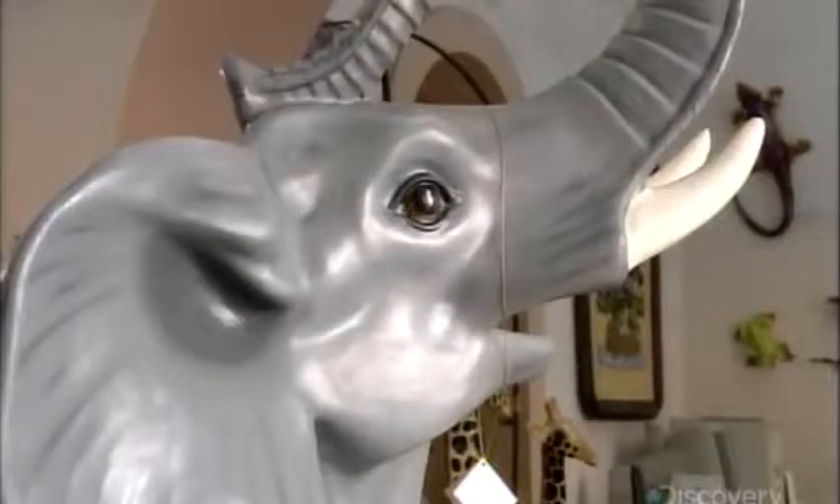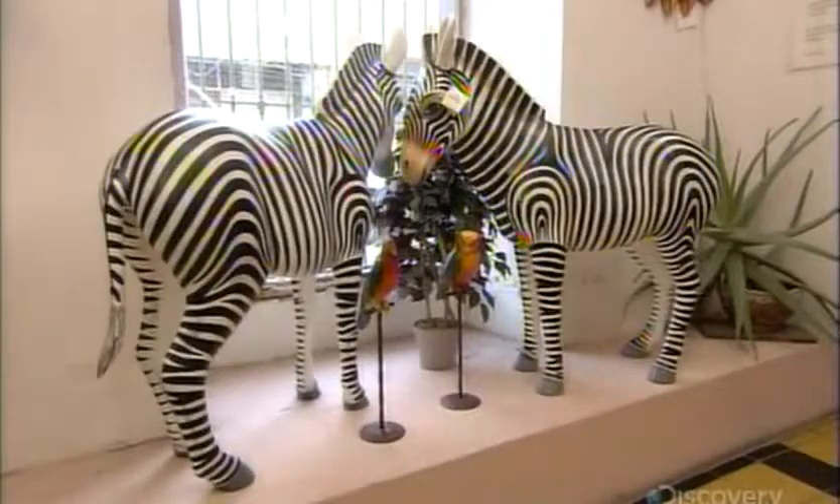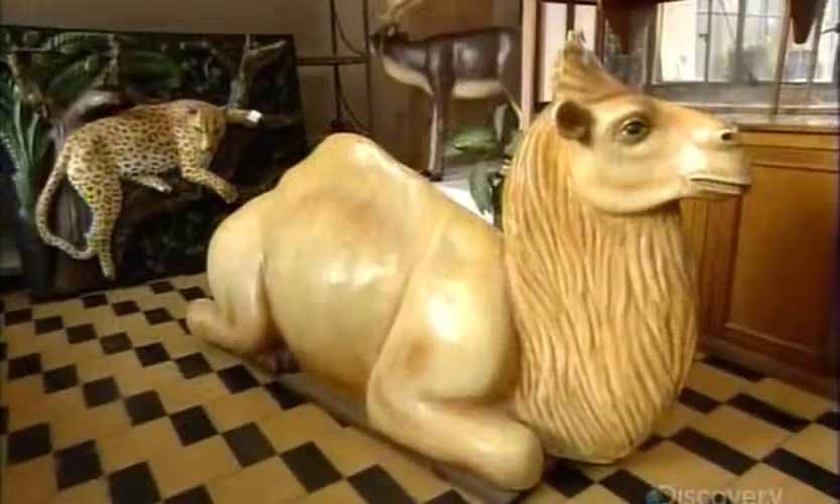These large-scale paper mache animals are handcrafted by artisans in Tonala, Mexico, a town renowned for colorful decorative arts.